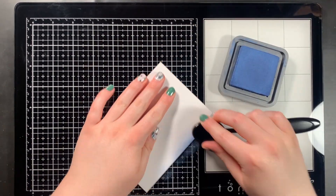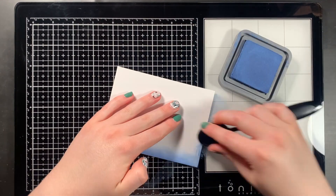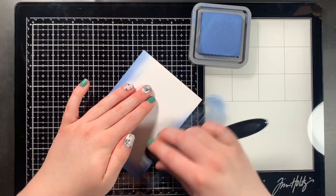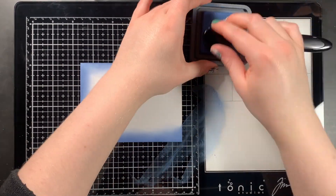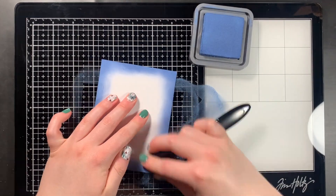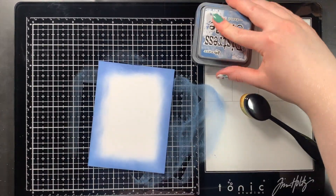Something I usually do with my cards is make a matching color-coordinated matte to complement the card. I trimmed a piece of paper a little larger than the card front itself and ink blended it with the Faded Jeans Distress Oxide to match the rest of the card.